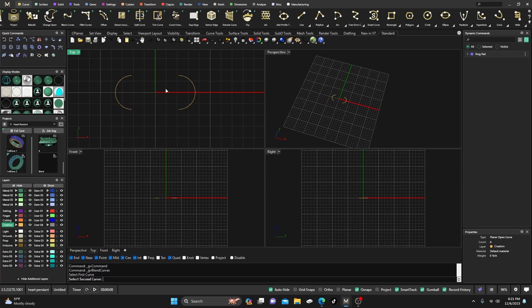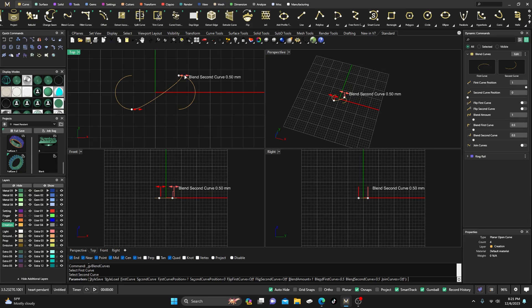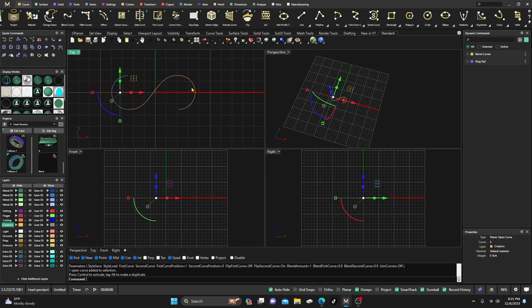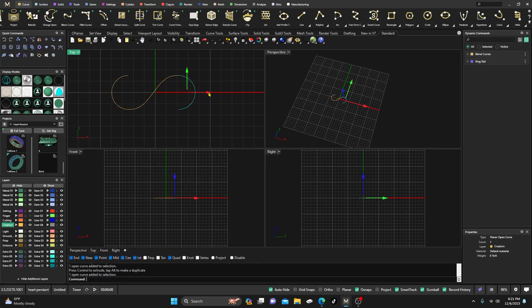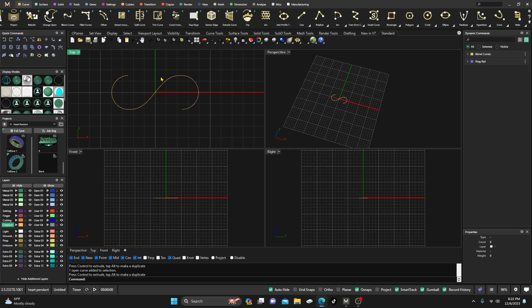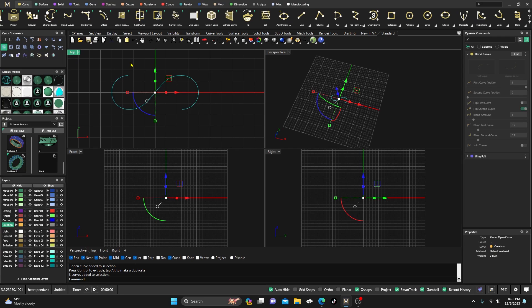I'll go ahead and do a blend from here to here — it gives it to me up there. I'll drag that around. This is my second one, so I'll go over to my dynamic commands, flip the second curve pink, drag this one to 0.9 and this one to 0.9 as well, then hit Enter. Everything's still parametric, so you can drag one out to make it a little bit longer. They look a little longer this way, so I'll keep it like this, join it all together. Now I have one open curve.